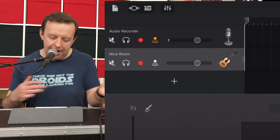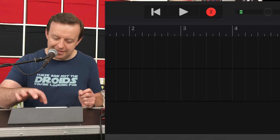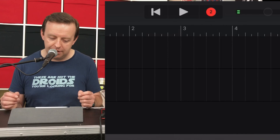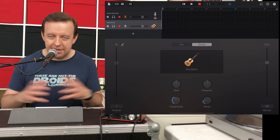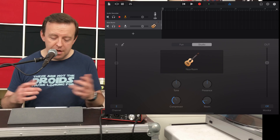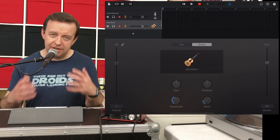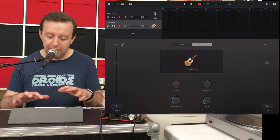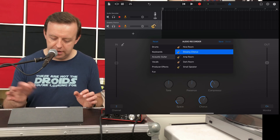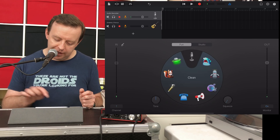I've got no guitar plugged in right now, but if I hit record you'll see at the very top it now shows number two in the record indicator, meaning it's recording two tracks at the same time. This is really nice because it separates them out — imagine doing this for two microphones, a podcast, or a microphone and a guitar. I can also change the settings for each channel independently — for example, setting the guitar channel to dreamy chorus while the microphone channel stays with its own setting.